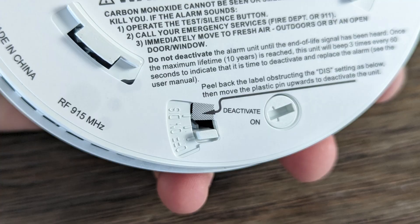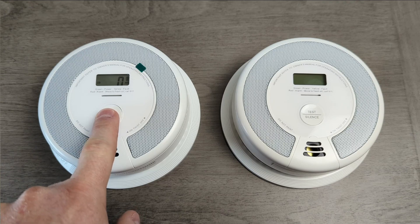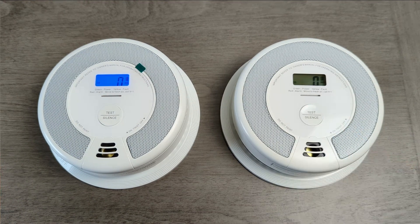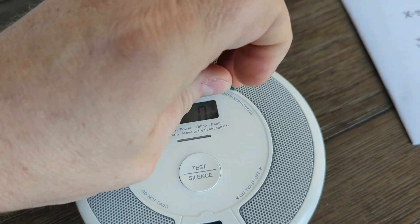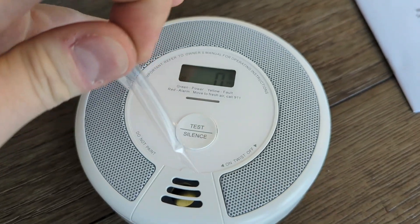To pair them, you make sure they are on by flipping the switch, pressing the test button four times quickly on the first one, and then twice on the second one. They will beep and the lights will flash red. They will both beep when paired, and the red light will go away on both. You can pair more together by repeating this process with a new alarm. You can pair up to 24 alarms, and you can pair them with any alarm type in their XSense Link series.